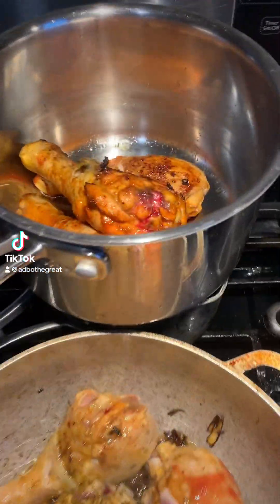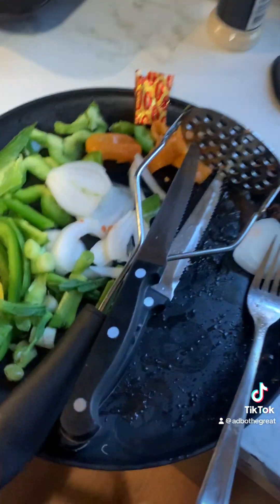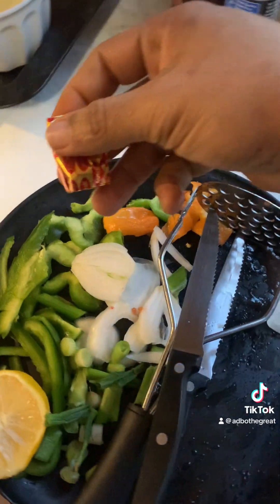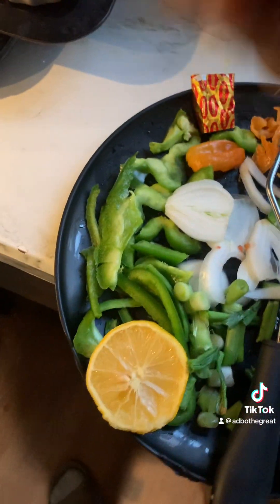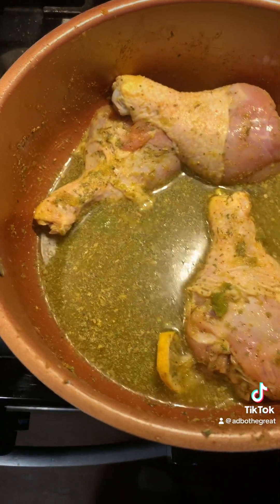All right, it's starting with the process. I'm telling them that we're back in there. I'm going to pull out — let me make sure. I got my little Maggie, my bell pepper, my lemon, all that good stuff, my seasoning, my onion, all this stuff that we want.